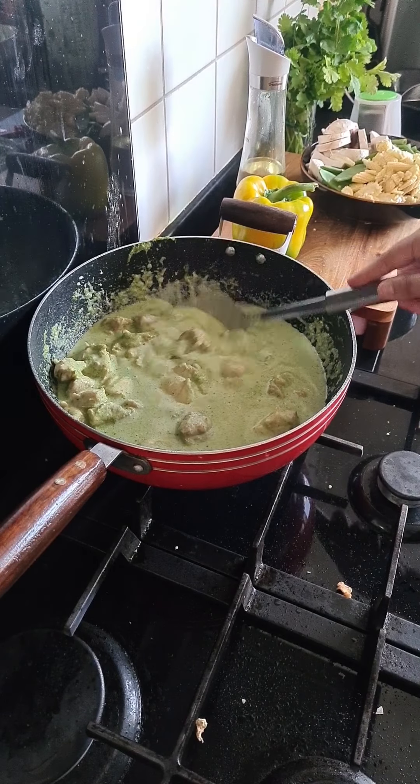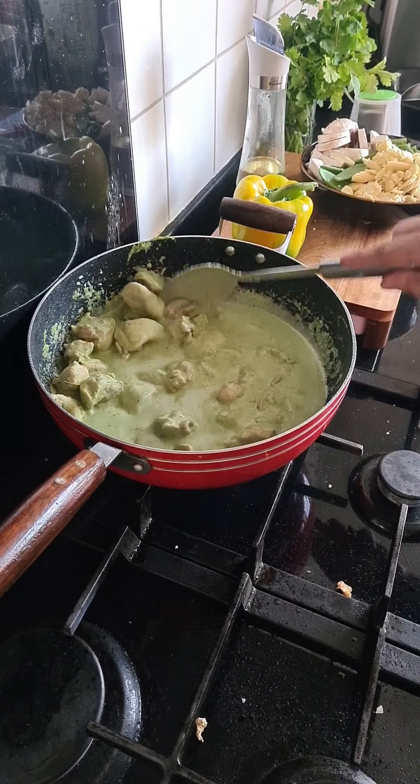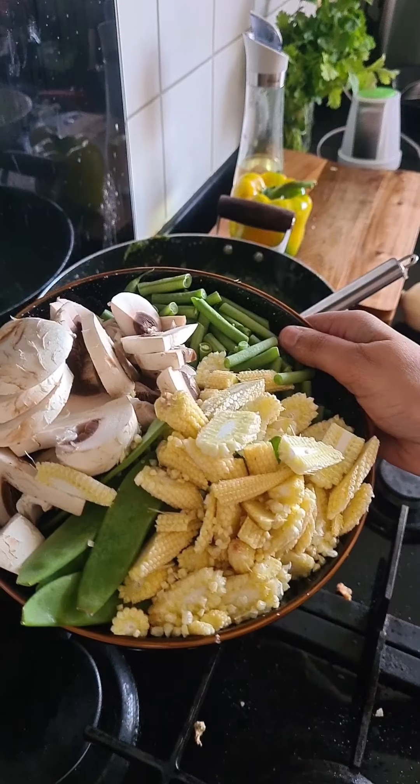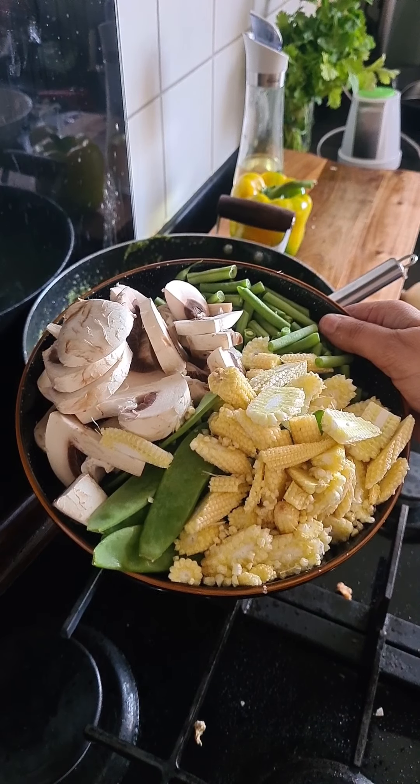Just have a look at how nice and green that is. I'm going to let this simmer for about five minutes before adding the vegetables in. Now I'm going to add in all my vegetables.